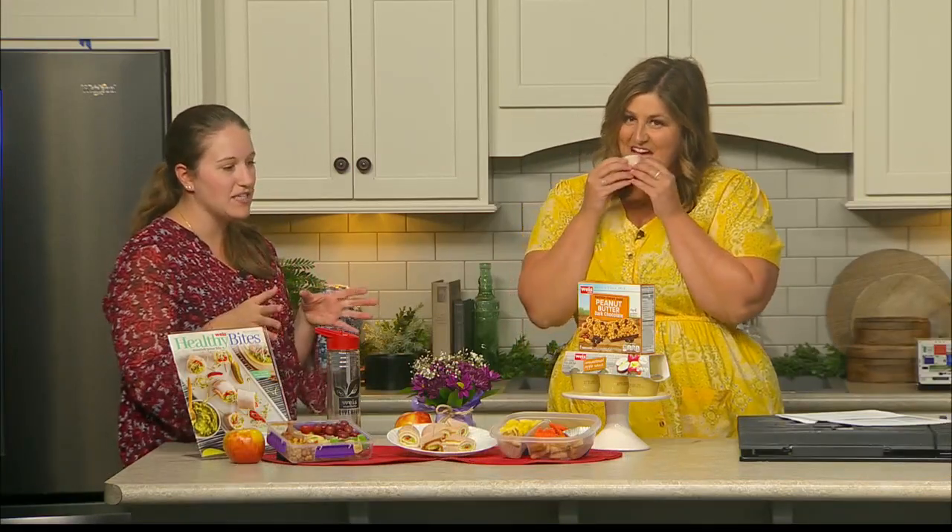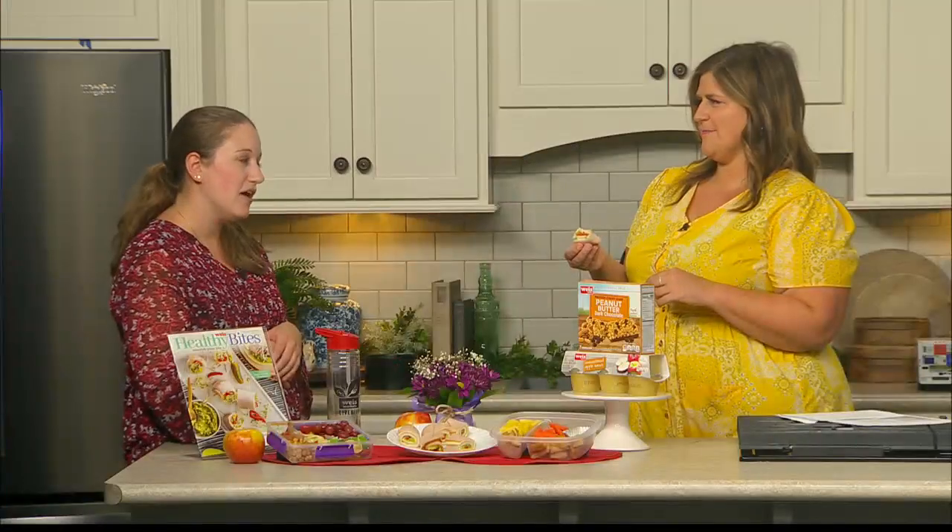And then you also have some easy grabbables. Yeah, so it doesn't have to take a lot of time to do all this. It can be something as easy as grabbing an applesauce pack, a granola bar, that kind of thing, an apple. We have a lot of chopped produce, washed and cut, in our produce department, so you can grab that as well. These are very different than the tortilla — and you're kind of probably cutting back on some carbs too. Yeah, you are as well — you're a dietician, you know.